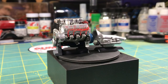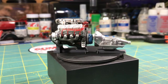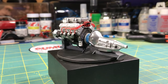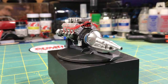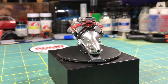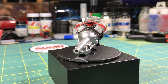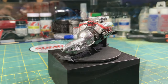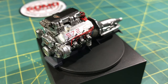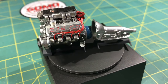Natural metal finishes can add a great element of realism to any project. This Ross Gibson 572 engine and transmission are a great example of that. I painted this and it's all done with All-Clad. The block is steel, the heads are dark aluminum, the exhaust manifold is magnesium, the fuel injector hat is polished aluminum, the front cover and pulley mounts are airframe aluminum, and the transmission is white aluminum and stainless steel.